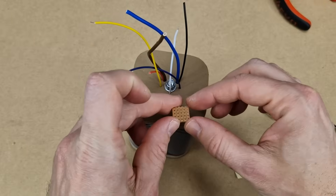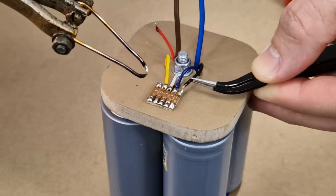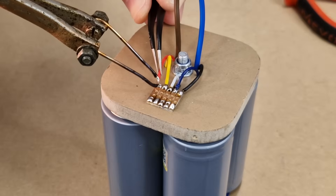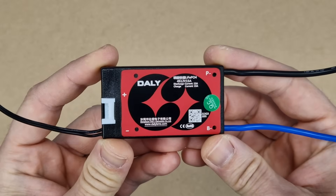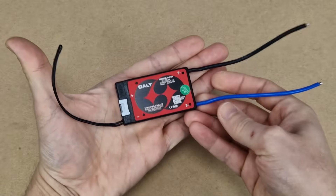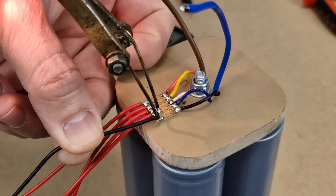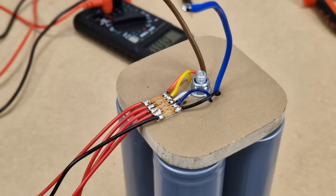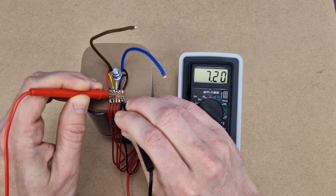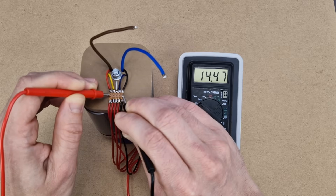To make some sort of battery terminals for the balance leads, I'm going to use this small piece of strip board. This battery pack needs a good BMS — you can go cheap on other things, but not on safety. DALI BMS protection boards have very good reviews, so I ordered one. Before connecting anything to the BMS, first solder the balance leads to the battery pack. Be careful not to short the wires — you can leave more space between the leads to be safe. Check the voltage on the balance leads to be sure they are connected correctly.